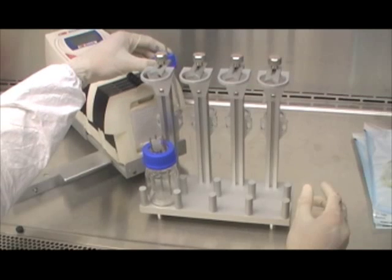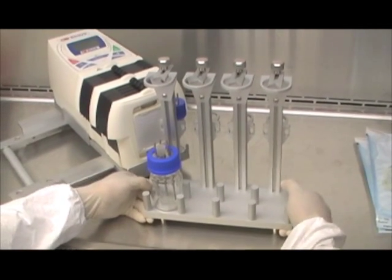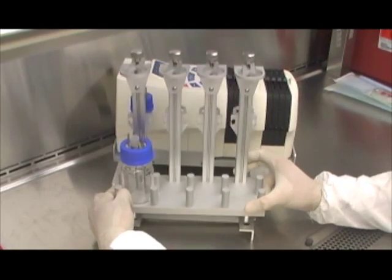As a first step, place the autoclaved media reservoir and CO2 humidifier bottles on the aluminum stand. For the purpose of this video, we will use one set of bottles. Then place the aluminum stand and secure it on the aluminum base frame.